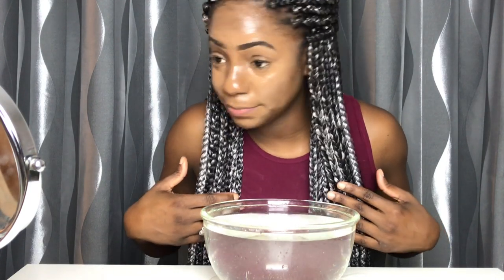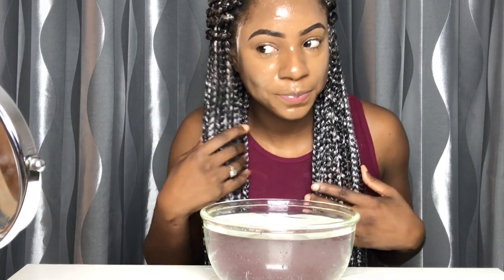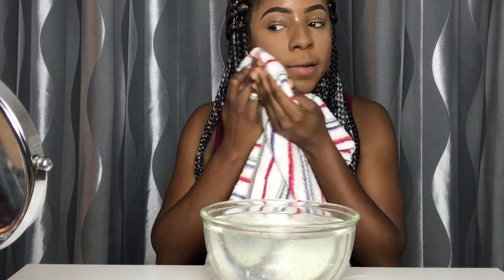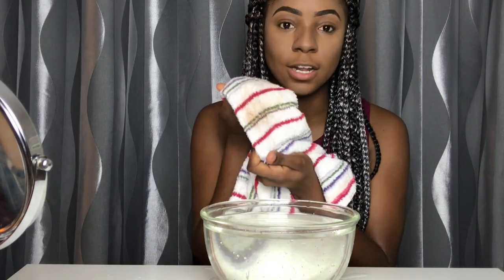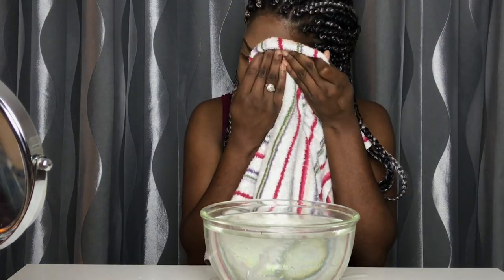So I'm just going to pat my face — pat the makeup on, pat it, pat it. It's not a lot of makeup that's running on the towel. Really good. So this is how I look after I use the towel and pat the water off my face. I look so pale.